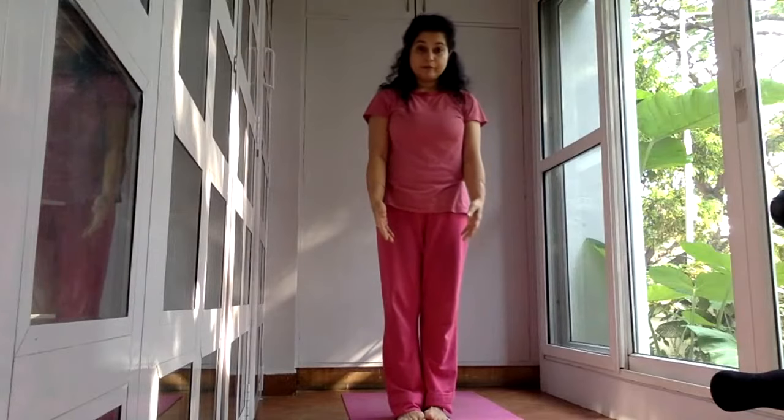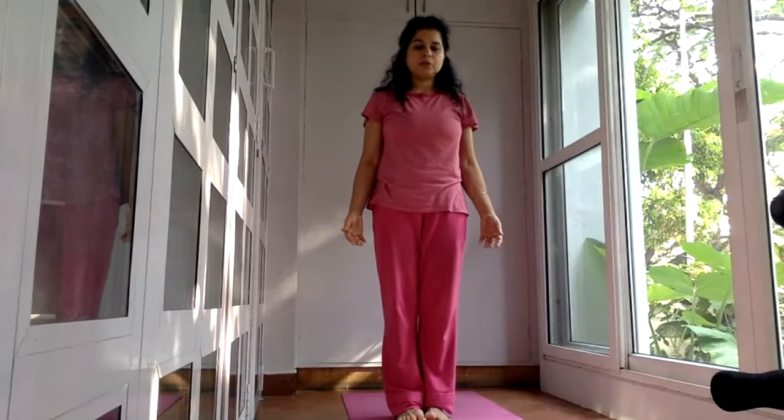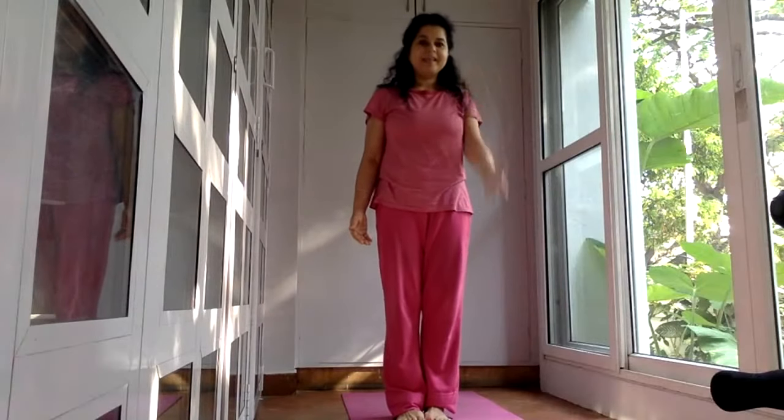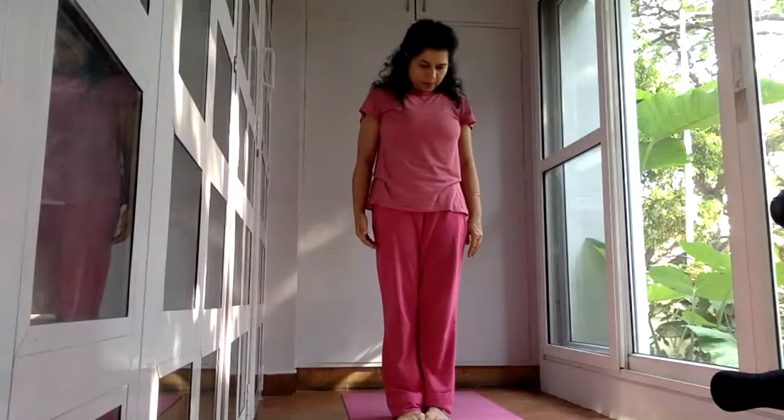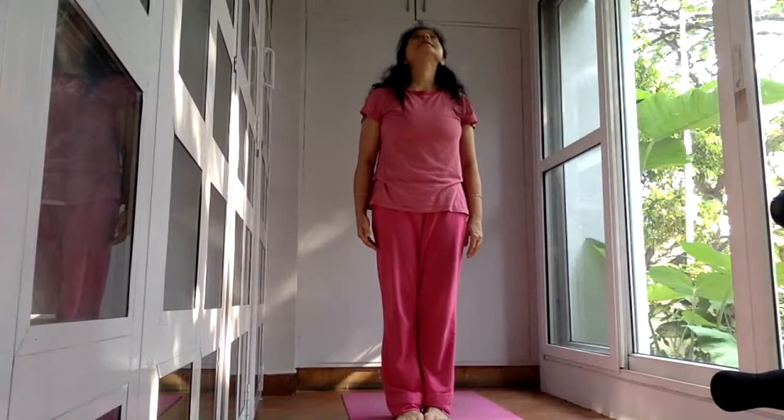So we have addressed the feet, we have addressed the midsection, we have addressed the spine, we have addressed the shoulders. And now we will take this warm-up to the neck. Drop your chin down. Look up at the ceiling.